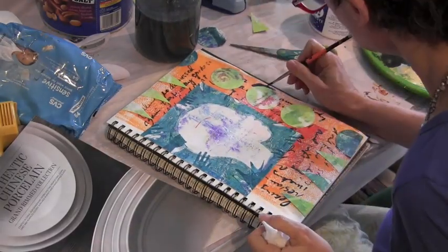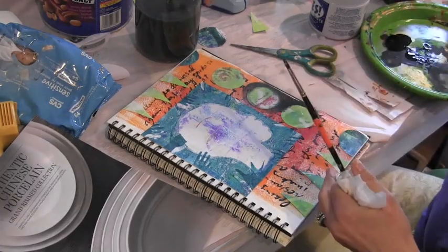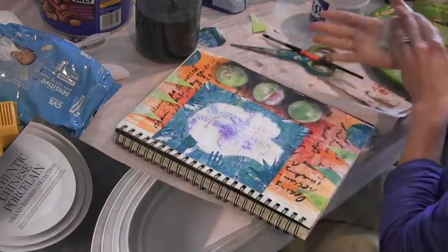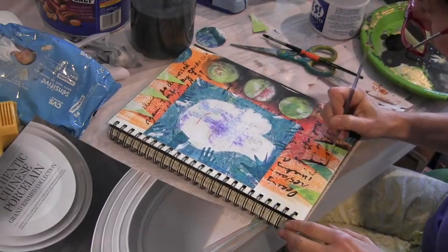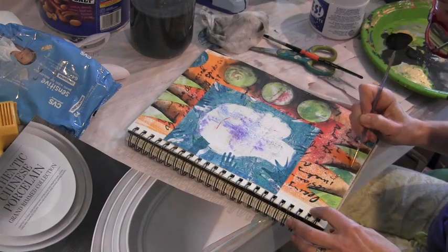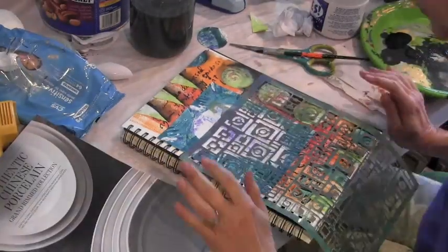Using glazing medium and black paint here to add some shadows to these circles. It's a process where I put on paint and then wipe it off until I get the look that I want. I'm going to do the same thing with the triangles. Each process kind of informs the next step, and it's not as though I really have a big plan — the circles needed to pop out, so I put the black paint around them.